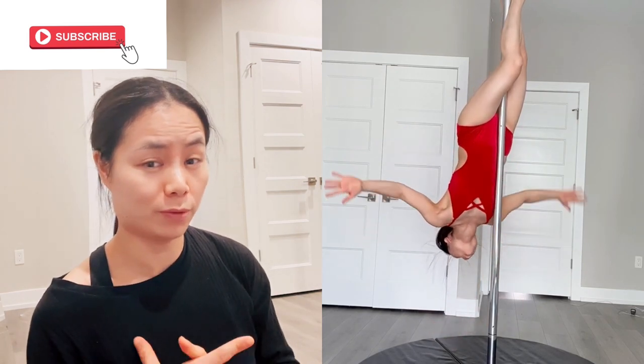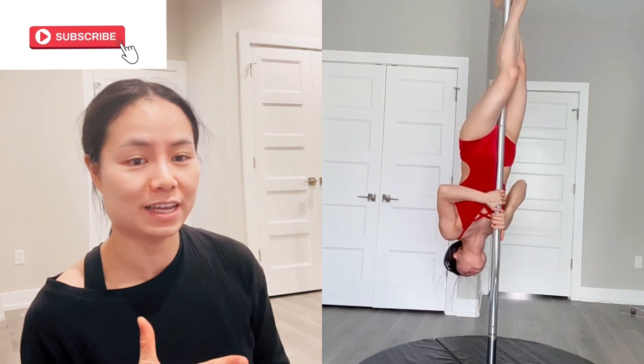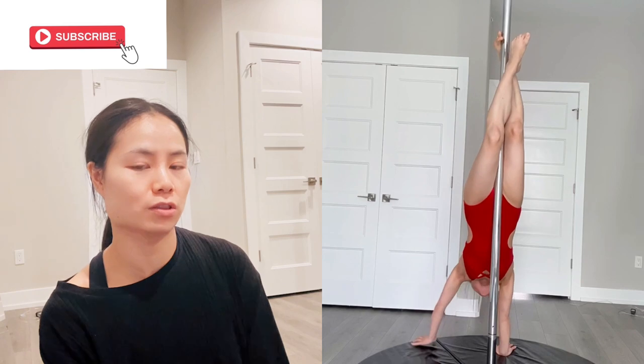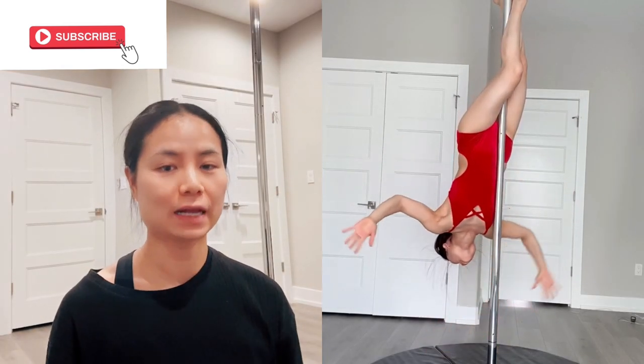This is for beginners, and then if you're comfortable with it, try to release both of your hands and exit the pole. You're going to reach both of your hands on the floor like you're doing a handstand on the wall and just slowly come out of it.